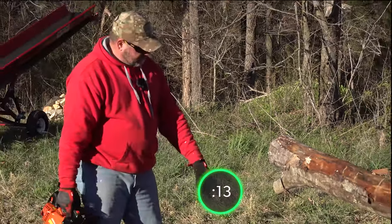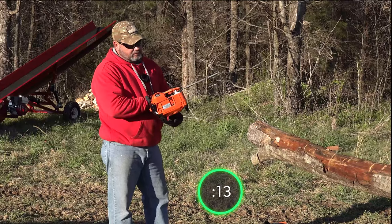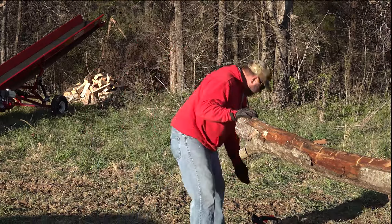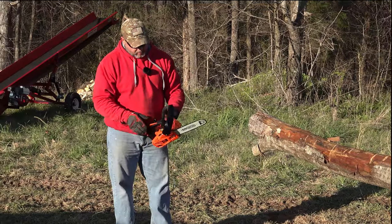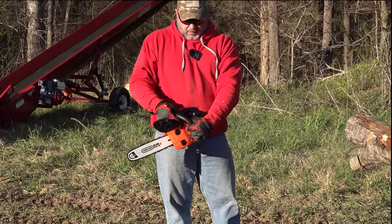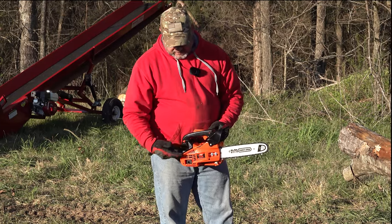That got some really nice chips. Like I said, this is a 25cc and that is a 26cc. So let's try the Chinese version here. The build quality is not terrible — it looks about the same. The Echo is probably a little bit better, but it's similar.